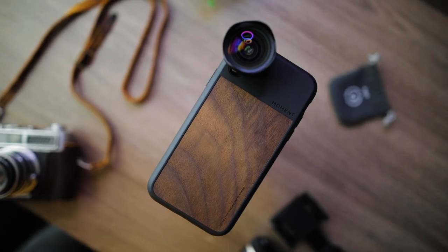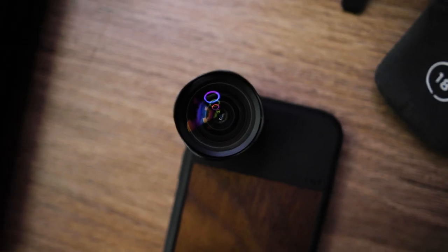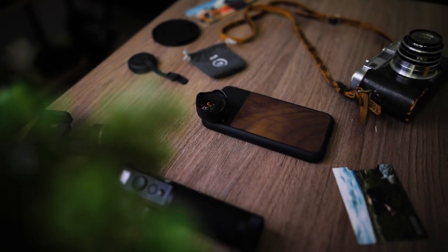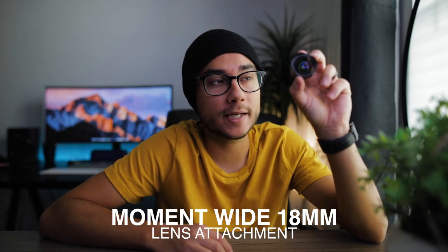This right here has been one of my favorite toys lately. Let's just get into this right now. So this right here is the Moment 18mm wide-angle lens attachment for your phone. This is just kind of my first impressions on it — it is really good. I want to talk about the image quality, the build quality, and the types of shots you can get with this, because it's really cool.